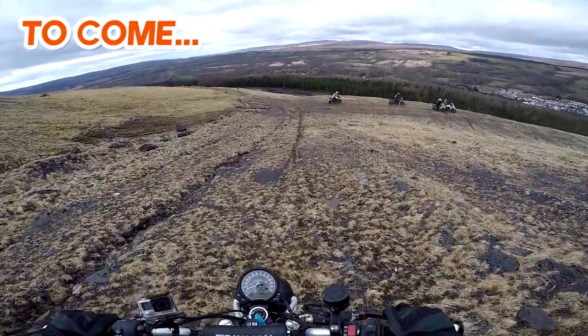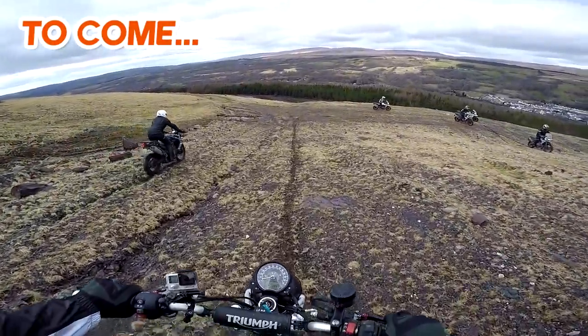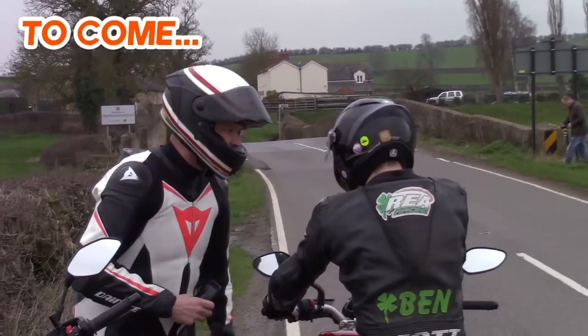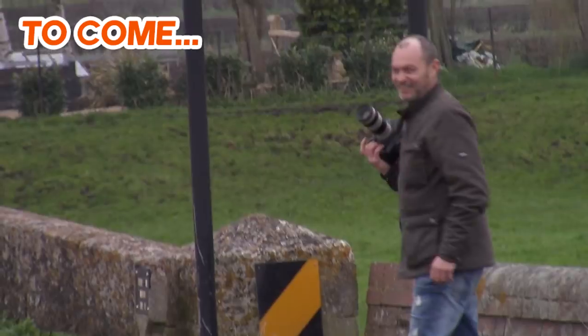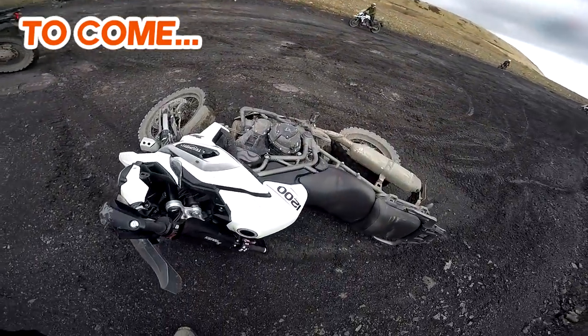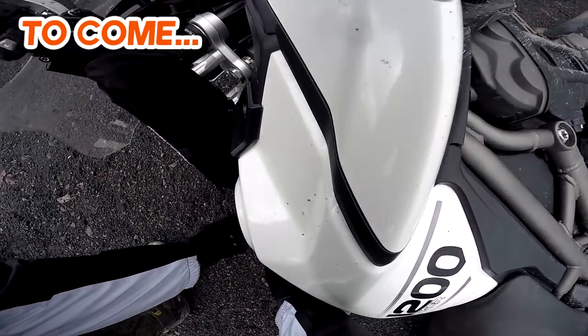Look how straight this is! Jesus! God, he's off. Oh look - one more! One more!